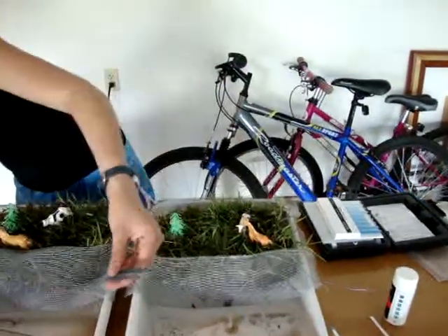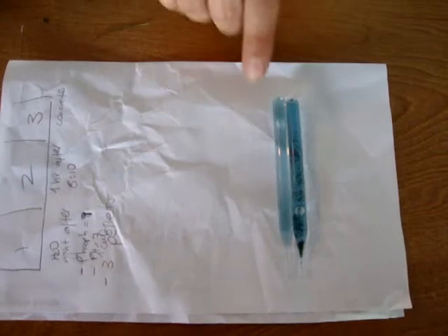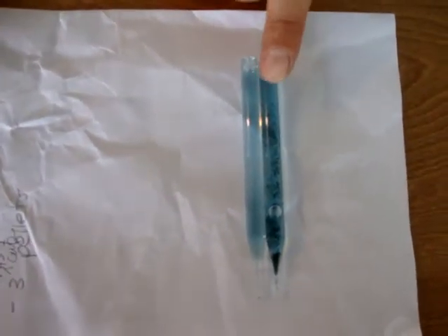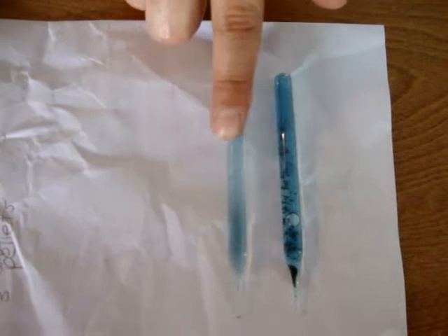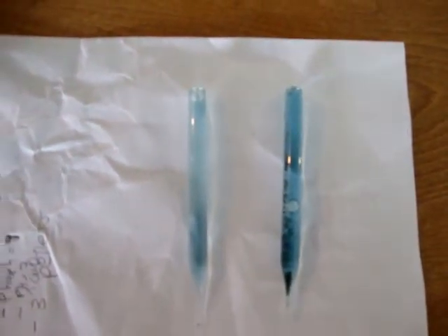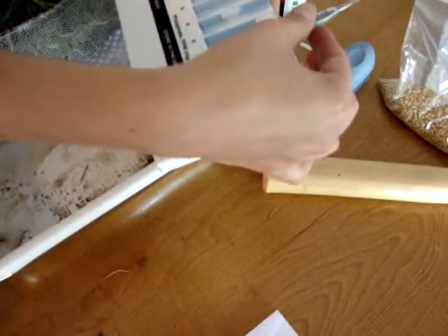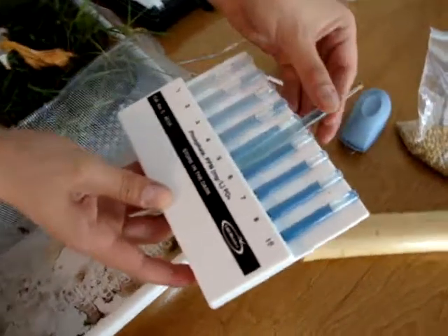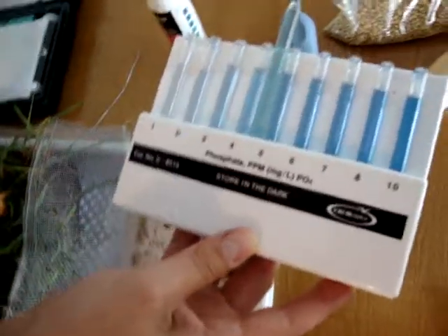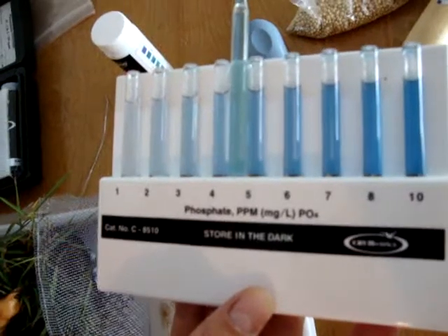If we take a look and compare both of our samples, we can definitely tell a difference. This was our first experiment — the darker one — and this was the experiment we just conducted. Comparing to our standards, it looks more like four and a half to five parts per million on the phosphate.